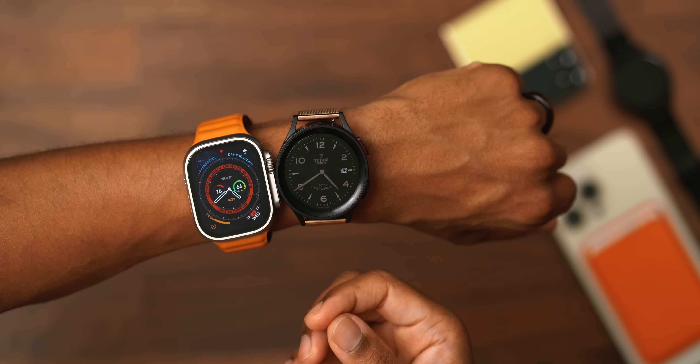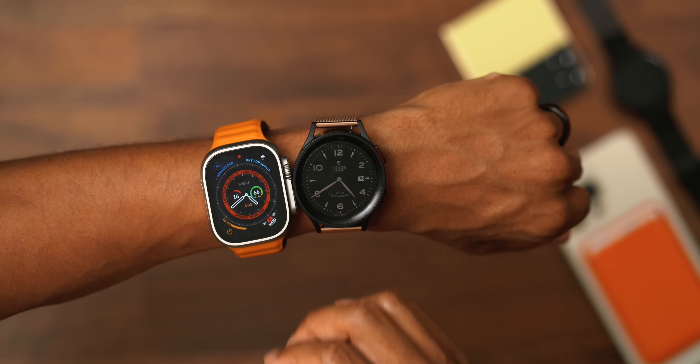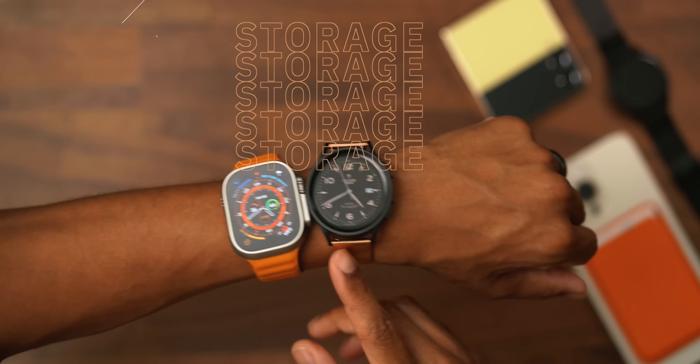When it comes to performance on smartwatches, both of these are really good — effective, responsive, snappy, and quick for navigation. I love the performance of both of these smartwatches.